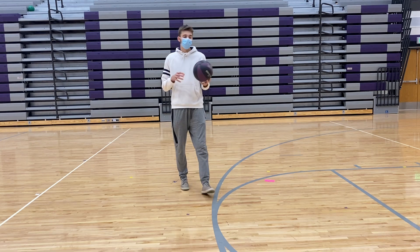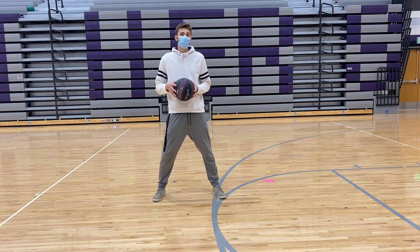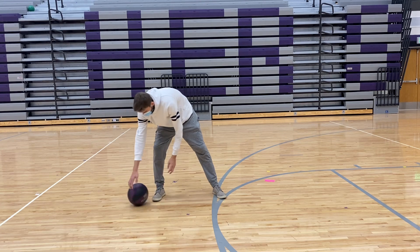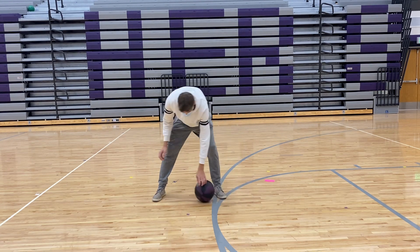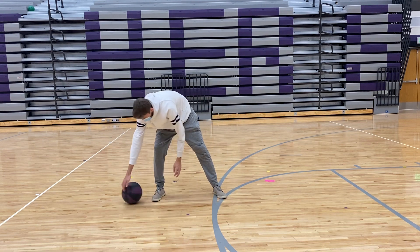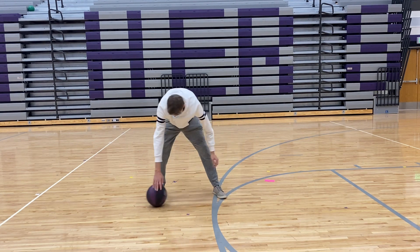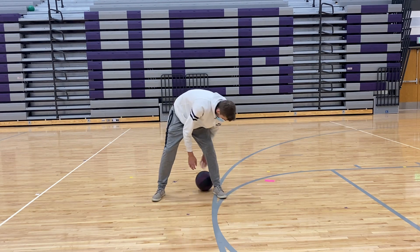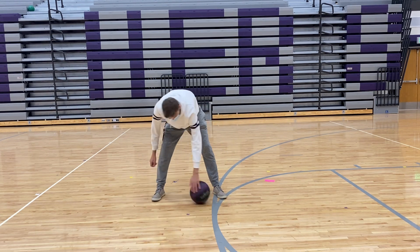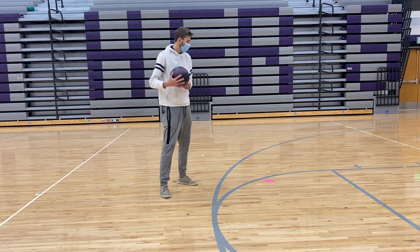For this next one, we're going to do our figure eight pattern, but we're just going to start with rolling. So just like this — roll it in a figure eight pattern in between our legs and around our legs. If you get comfortable, you can switch and go the other direction, just like that. Remember to use the fingertips or finger pads — that'll allow you to have more control. You guys can do that one for about 30 seconds, then we'll switch.